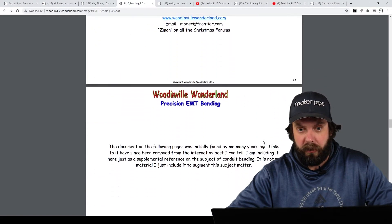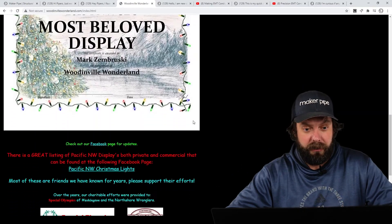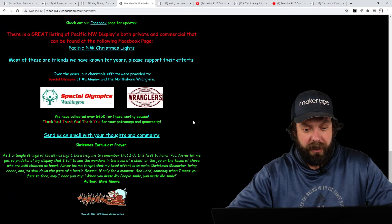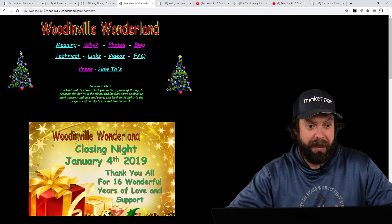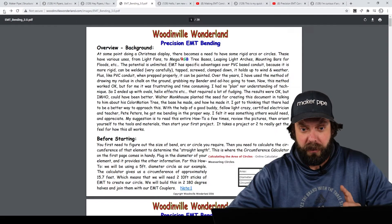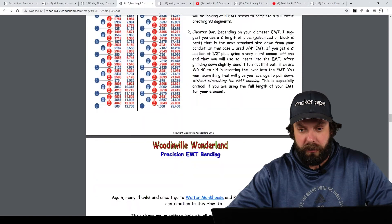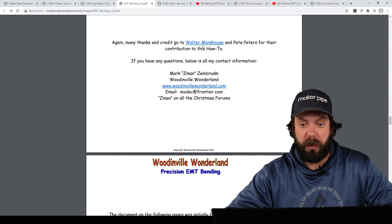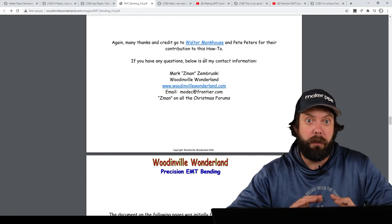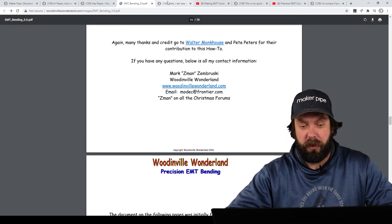This is by Mark, and he's got a website. He's got a light display that he puts out and a whole website about that in the Pacific Northwest — shout out to him. And the other person he gives credit to that I want to mention is Peter Peters for Walter Monk House, and they've got another website all about Christmas light displays. So check them out. Great how-to, and thanks, Peter, for showing us that.